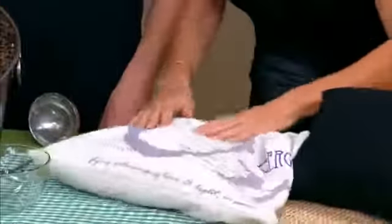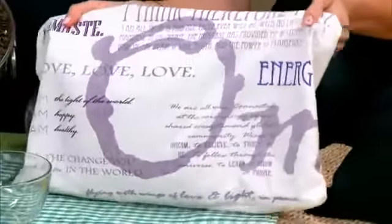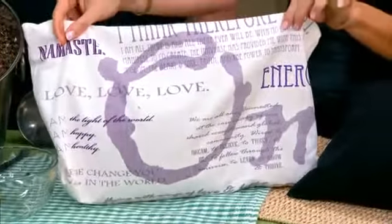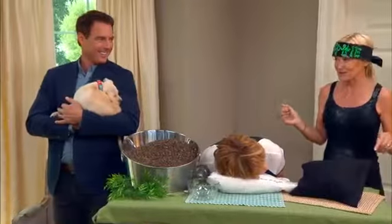And there you have this gorgeous little travel pillow. It has all these little things — like 'be the change in the world' and things like that. Things that you're going to pay attention to.